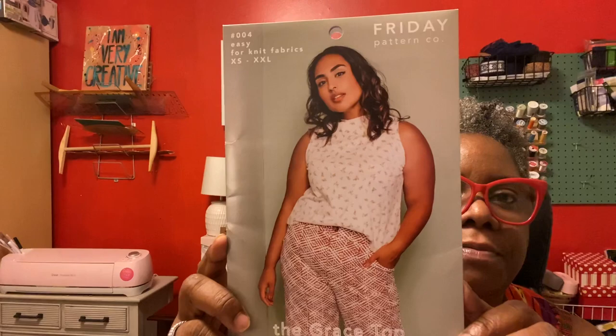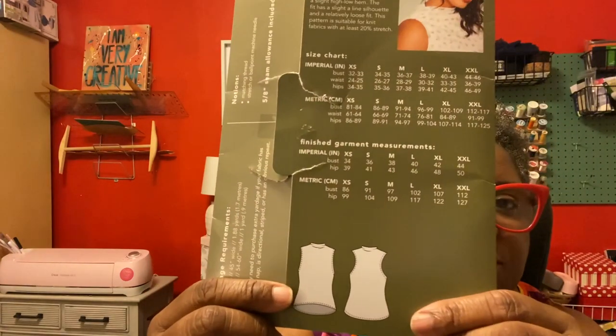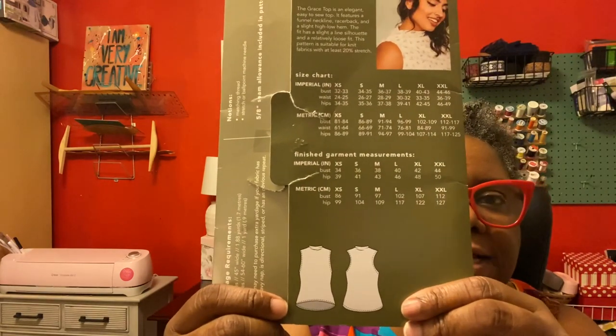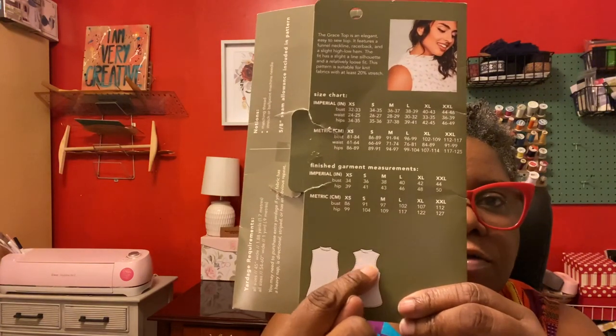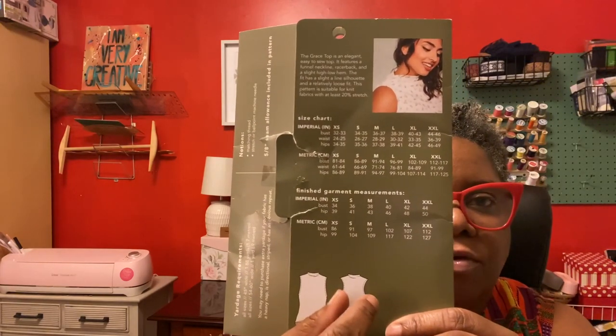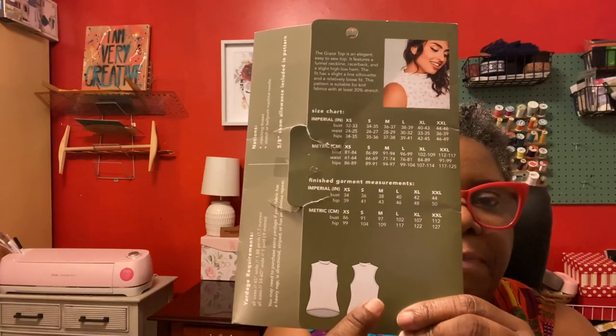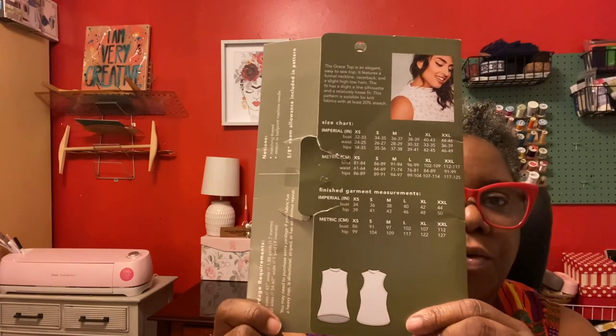You guys already know how much I love the 100 Acts of Sewing patterns — so simple, so easy. Just pick a beautiful fabric and let the fabric do all the work. I also completed a top — I talked about this on a previous podcast. This is the Grace Top by Friday Pattern Company. It's basically a mock neck tank top, and the sleeves are cut in a little closer in the back. The back hem also hangs a little lower, so it definitely has a high-low look to it.